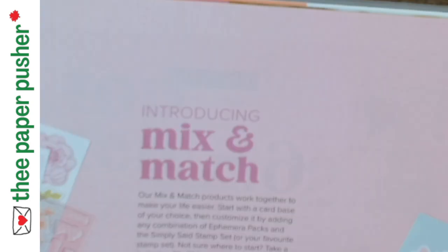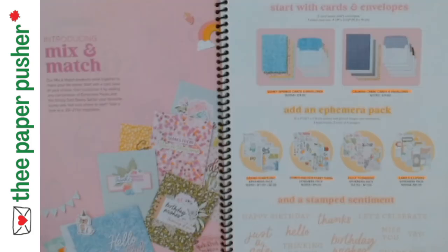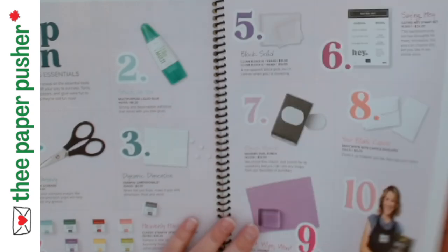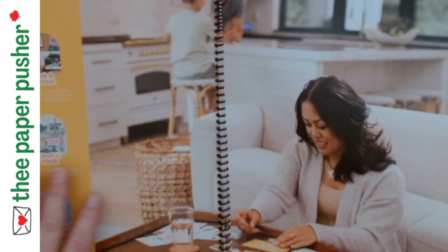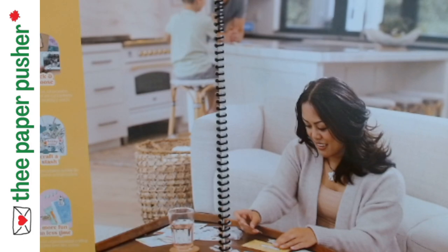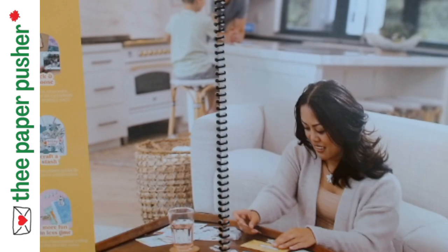So what I wanted to show you was the new Mix and Match. This is right at the beginning of the new catalog. Mine is coiled — the annual catalog is not normally coiled. They've done a bunch of really cool things in here and they're trying to make it easier, especially if you're a new crafter, to figure out where to start.